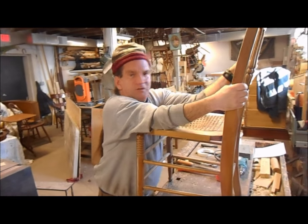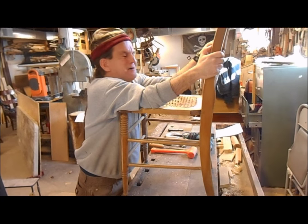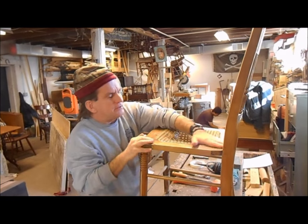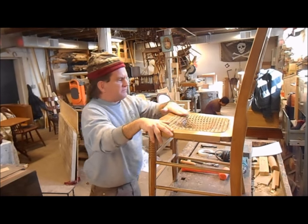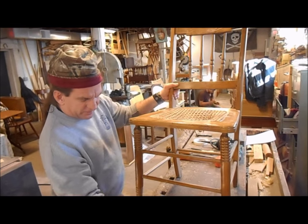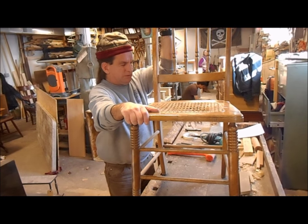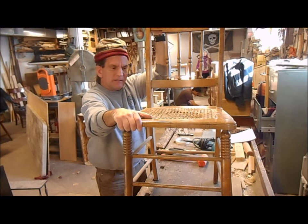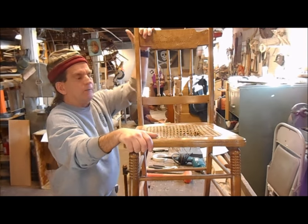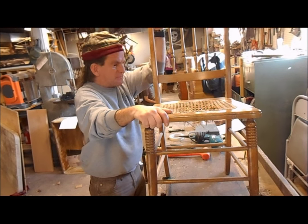Every household is filled with chairs — no telling how many depending on how big a family is, but usually many in every household. Generally over time they get loose at various degrees. What can happen when a chair gets loose is it can structurally begin to sway a bit, get looser and looser over time, and eventually break, causing possible injury or complete collapse of the chair.